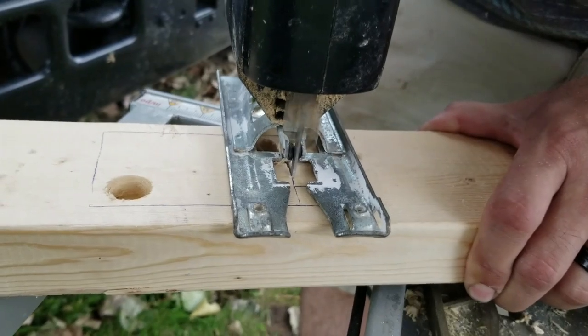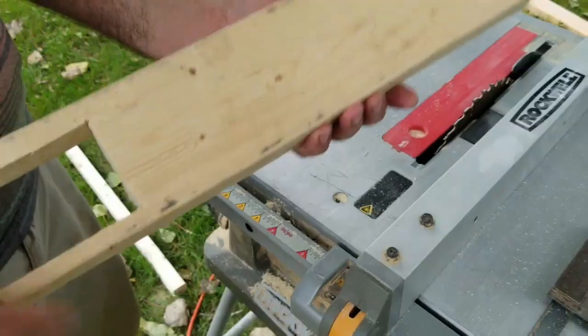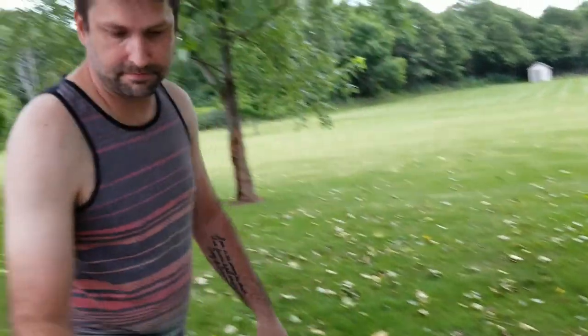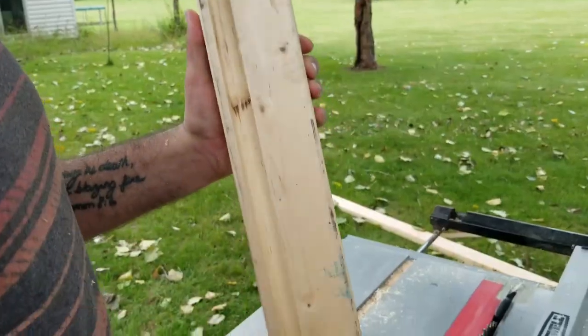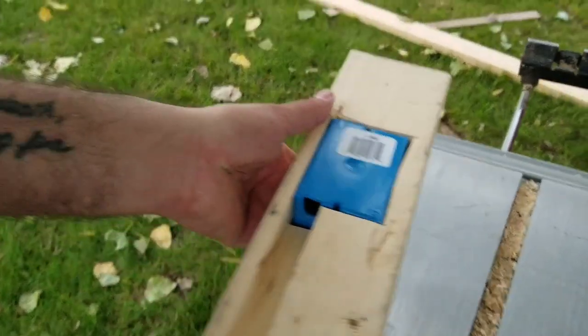Blue cut out channels in some two-by-fours — a dado, also called a plow, groove, or wire chase channel — basically a trench cut into the wood. He's doing it at the table saw, making one cut at a time, only so far through, then pulling it up, moving the fence over an eighth of an inch, making another pass, until there's a perfect channel for the wires to lay in.